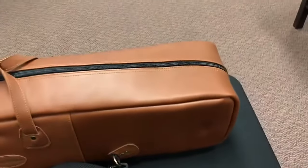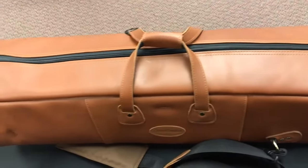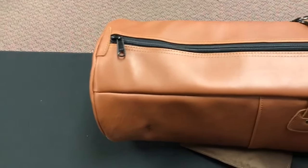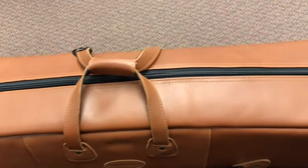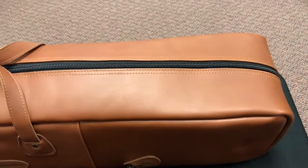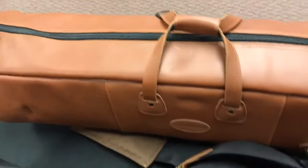Another thing we're really excited about is the leather work on these. One of the things Torpedo cases are known for is their leather work — the really high level of detail on them. And everything we've seen with these cases so far has been very, very similar. The leather is beautiful, all of the stitching, the hand crafting is beautifully done.